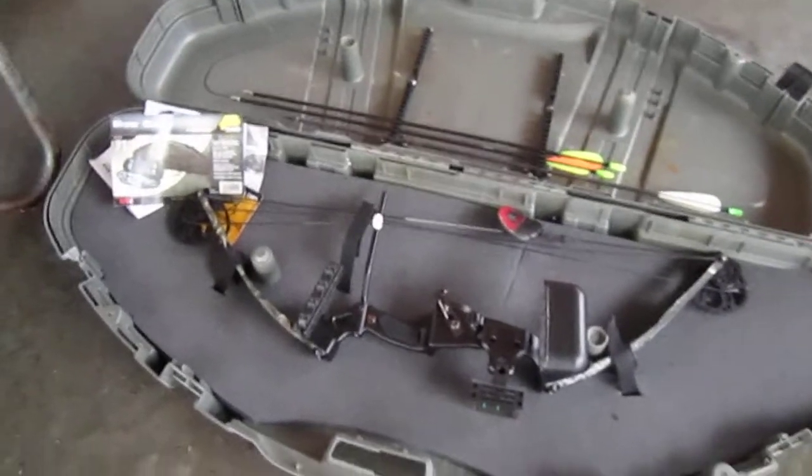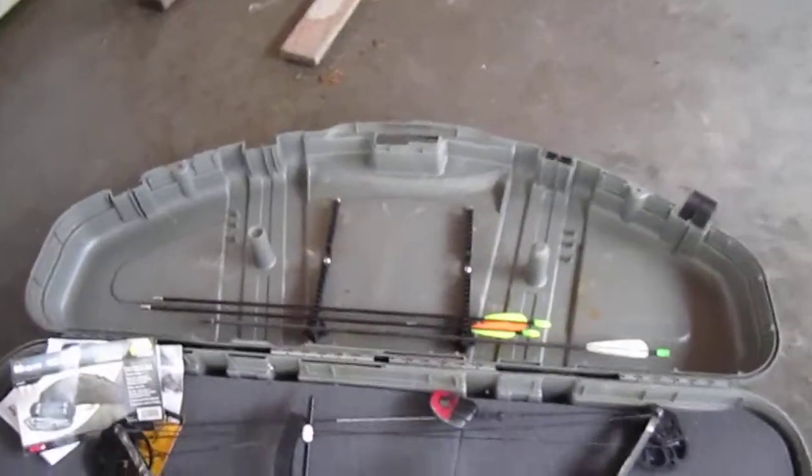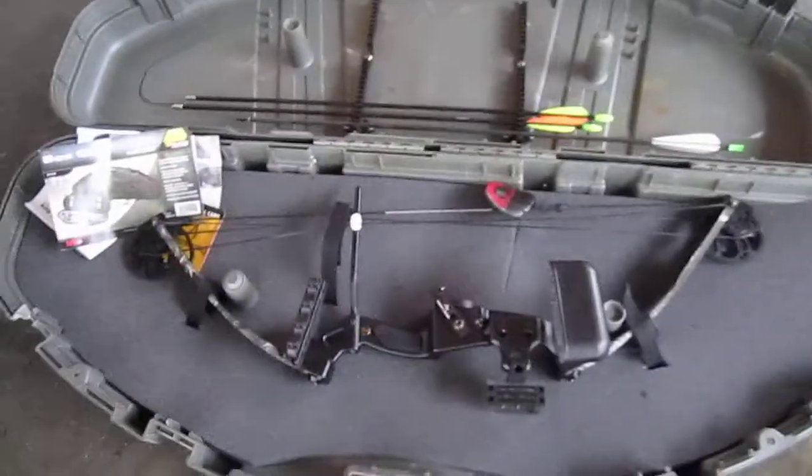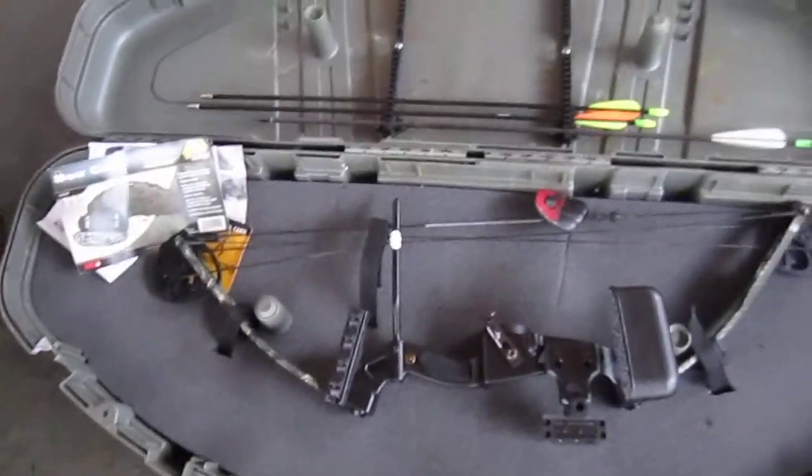Here is my bow, and there are the arrows over there. I've only got a few — one of them broke so I left it inside. But yeah, this is my bow. I'm a little rusty; I haven't shot for a while.